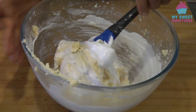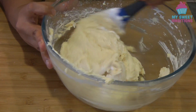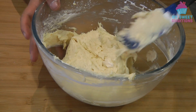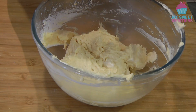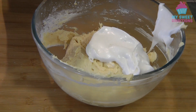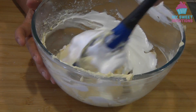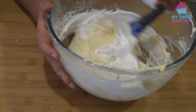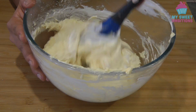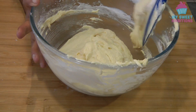Once the meringue is well mixed in, we can add the second batch of meringue just like so. By the way, your oven should be preheated at 180 degrees Celsius, so before you start making the cupcakes, turn on and preheat your oven.